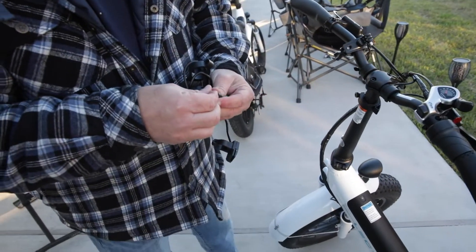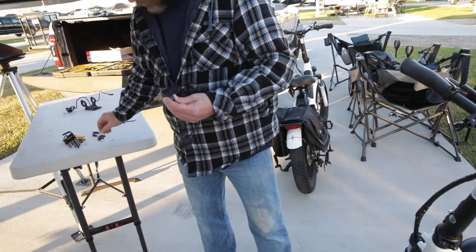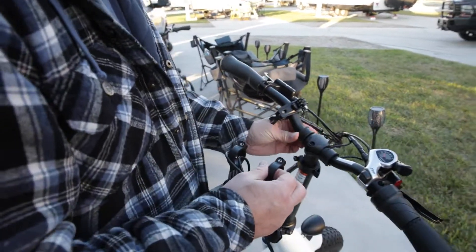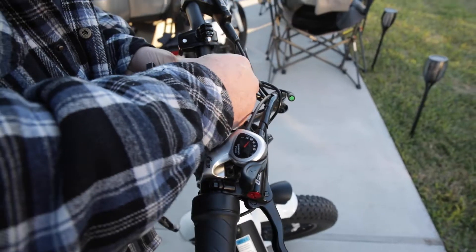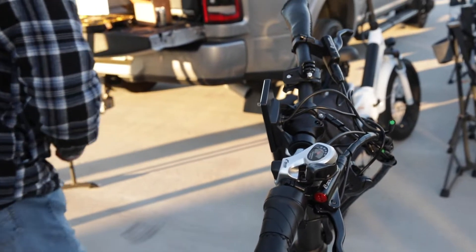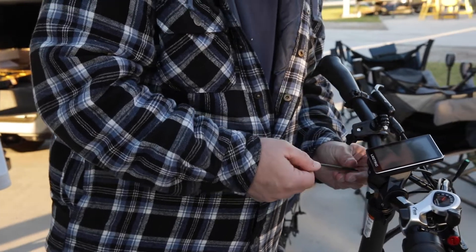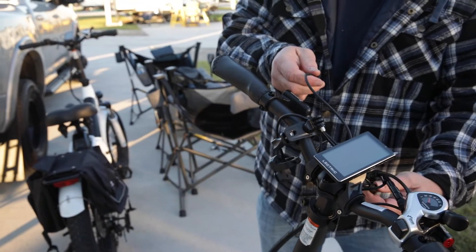I'm going to go ahead and put these screws back in. These are ridged, so it's going to sit right down on those. We've got that one and that one. I'm going to put this in just enough to hold that nut. Now we've got this bracket that goes back on, and this connector that goes into the screen.